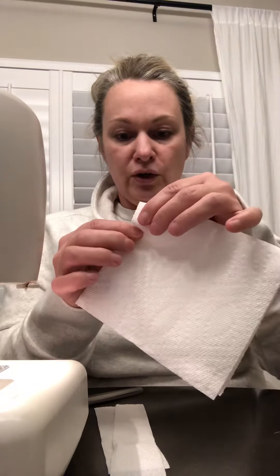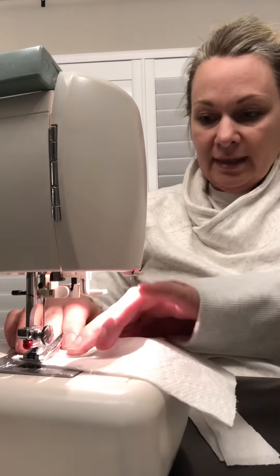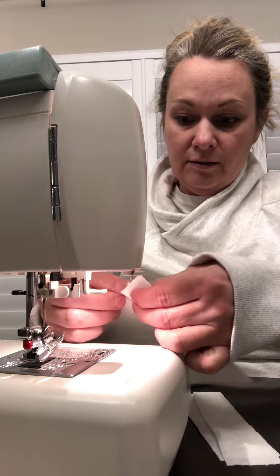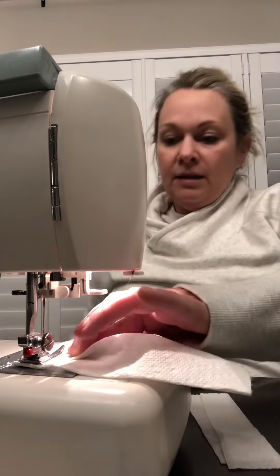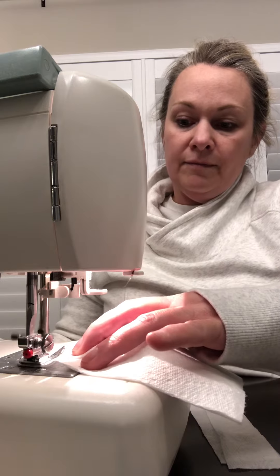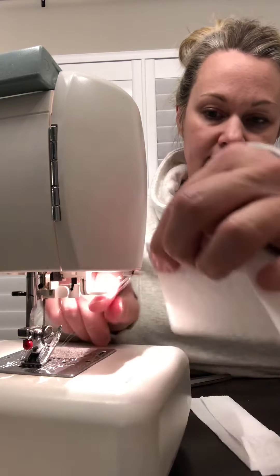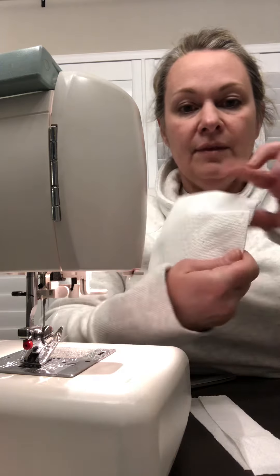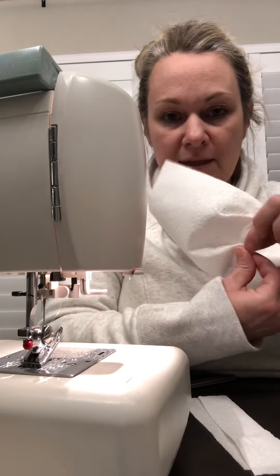Take your paper towel and make just like a pleat. That position is here. Just a couple stitches — on the top and then one a little lower towards the bottom. You're going to do the same thing, just another pleat.